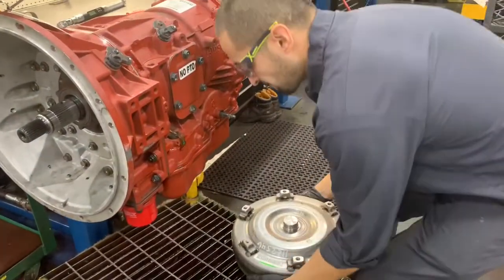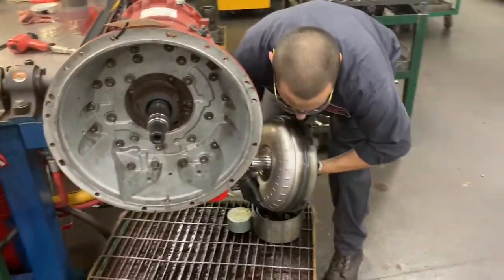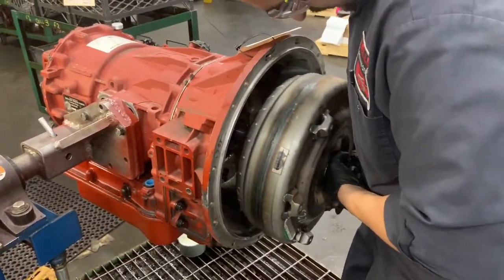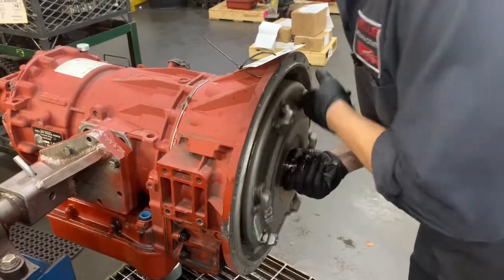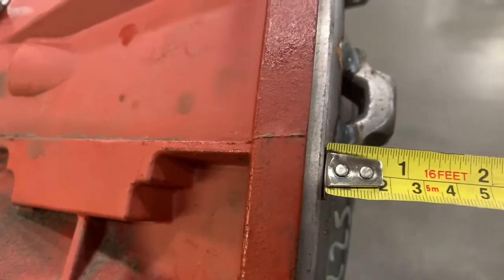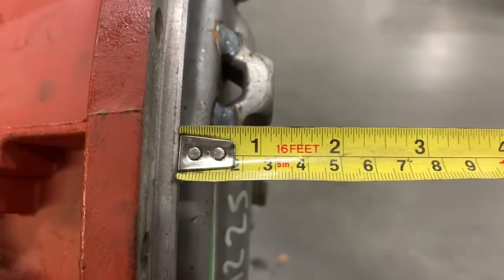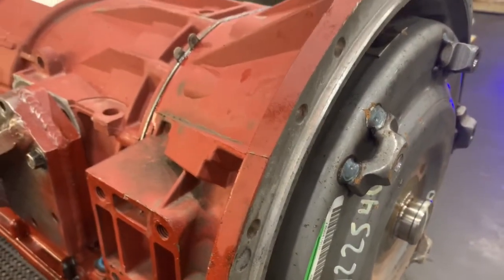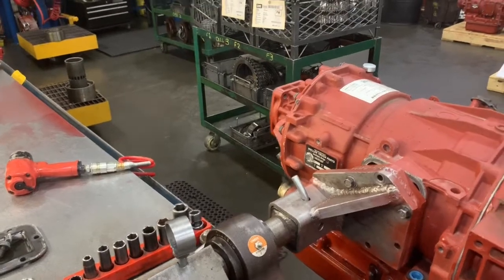Grab the torque converter by the nose, right by the pilot. Unless you're wearing gloves, use a rag on that pilot in case there are any burrs so you don't cut your hands. Slide it over the input shaft, then spin it by the lugs and kind of shake it — it's going to spline in three times. When it's completely splined in you'll feel it bottom out. From the shoulder to the end of the lug you're going to have just a little less than an inch, almost flush with the opening. Then you'll know it's splined in all the way. You can put your shipping brackets back on and make sure they look just like every other unit that comes in.